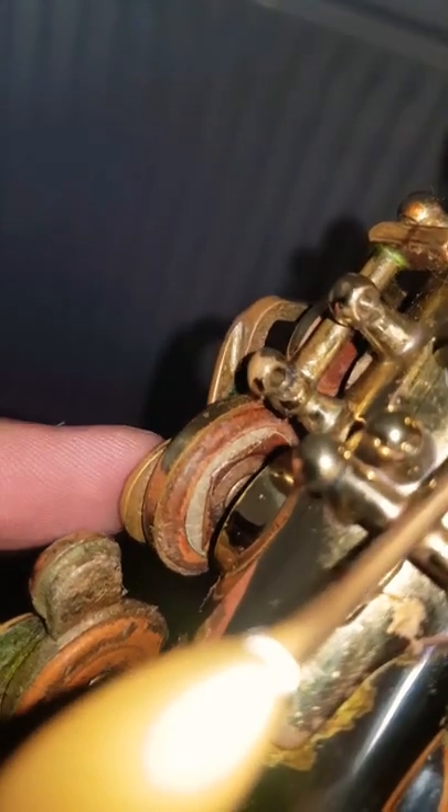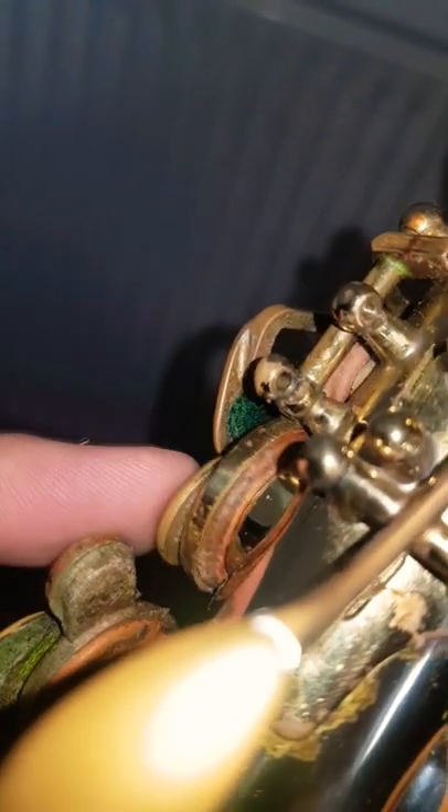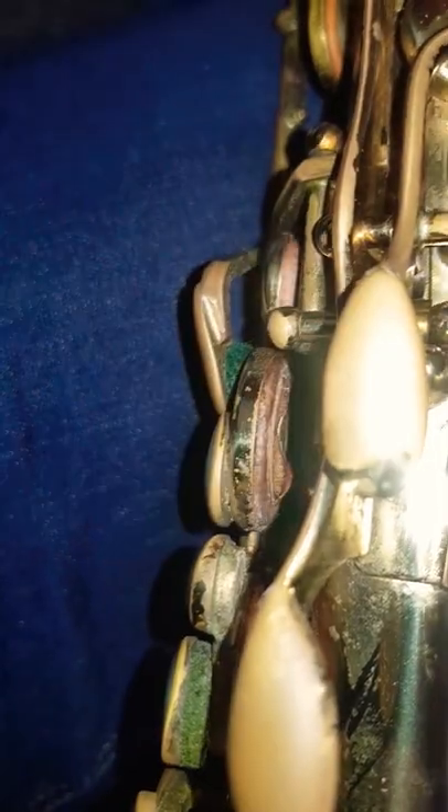I've just come to warm up my sax ready for a gig tonight and I've lost the bottom end. I've had a look around and it's got a pad that's just gone completely — you can see it's completely obliterated. So I'm going to show you a field repair trick.